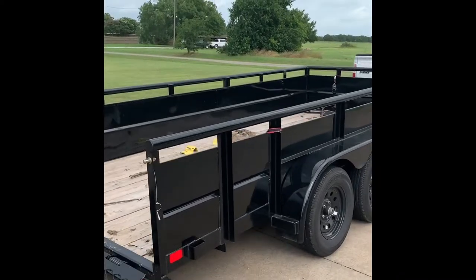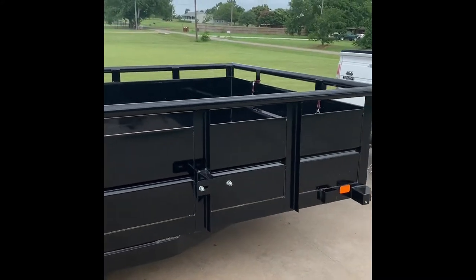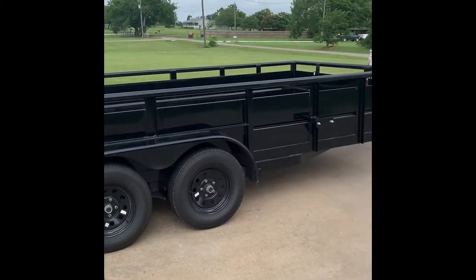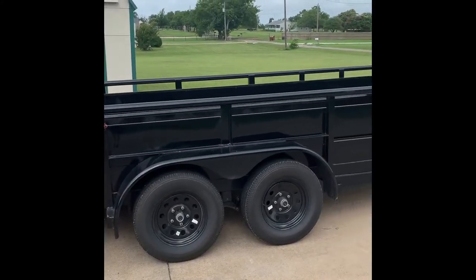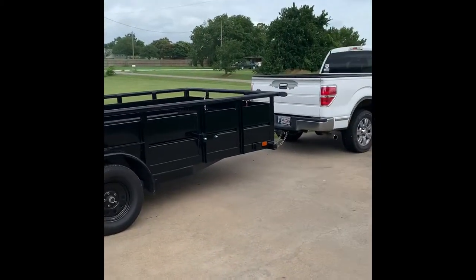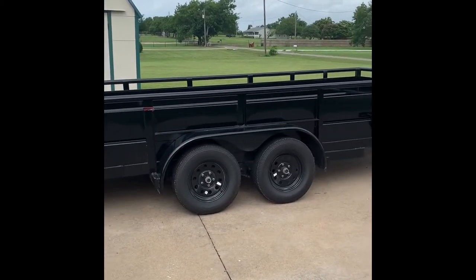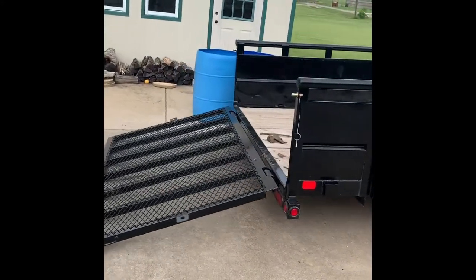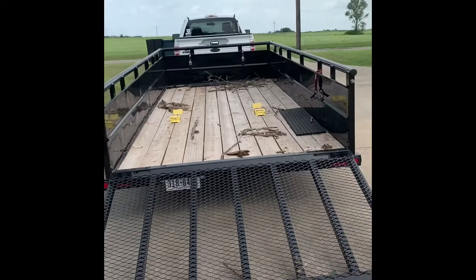We've got the Big Tex 70TV landscaping trailer. This is going to be a 16-foot tandem axle trailer. It is high-sided. I love that. I believe these are the 3,500-pound axle setup. This is kind of going to lead into our 2019 setup here. We're going to cover a few things — obviously we need some upgrades and we're going to have to make some changes probably in 2020. But I mainly wanted to get this out here because it's going to remind me of the start of the full-time.